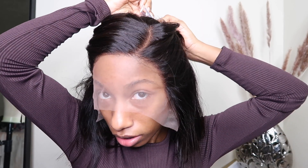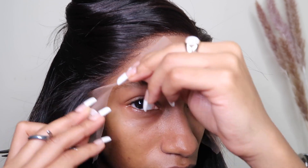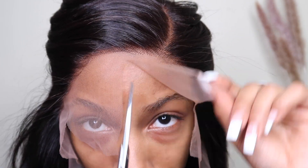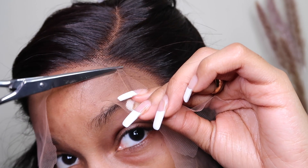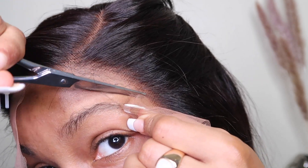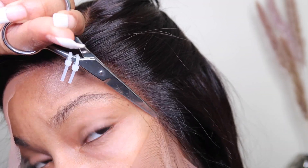Now I'm going to pin this hair back while I cut this lace off. To help guide me when cutting my lace, I cut the lace in four sections first, and then I begin cutting each section off. As I'm cutting, I cut in a zigzag motion as close to the hairline as possible — so instead of cutting straight across, make sure you angle your scissors up, down, up, down in a zigzag motion. This gives it more of a natural effect.